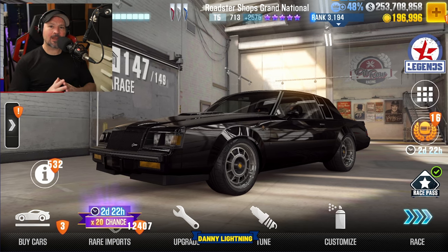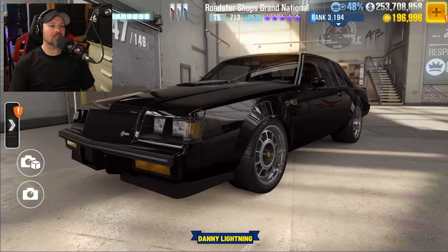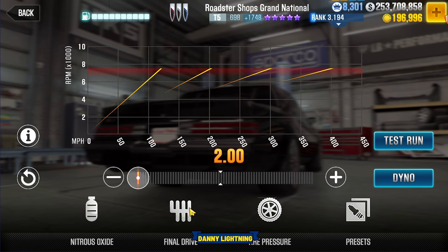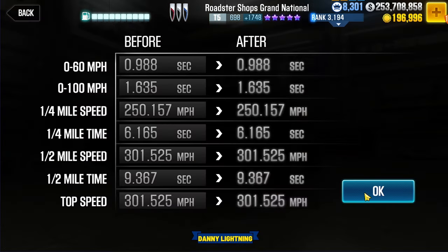Now we're going to fit it back to stage 5 parts only and do a stage 5 shift and tune. When you have this car on stage 5 parts only, put your nitrous all the way to the right, final drive 2.0, tire pressure 8 PSI, dyno 9.367.